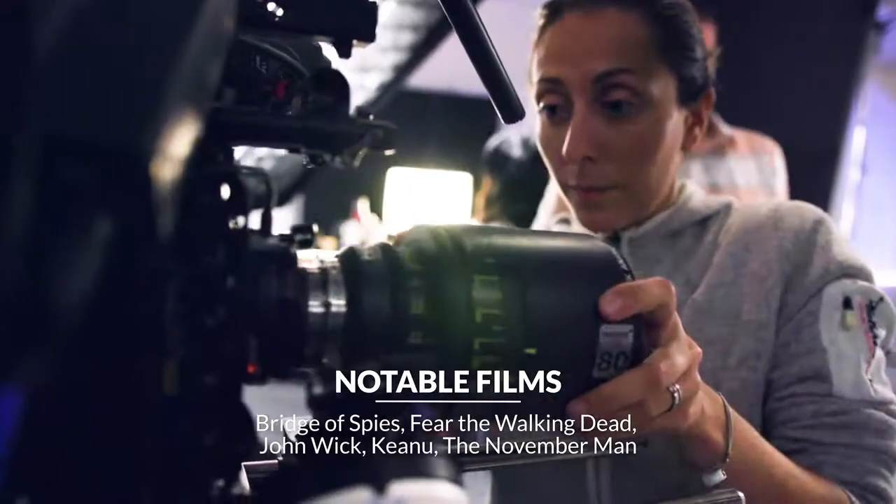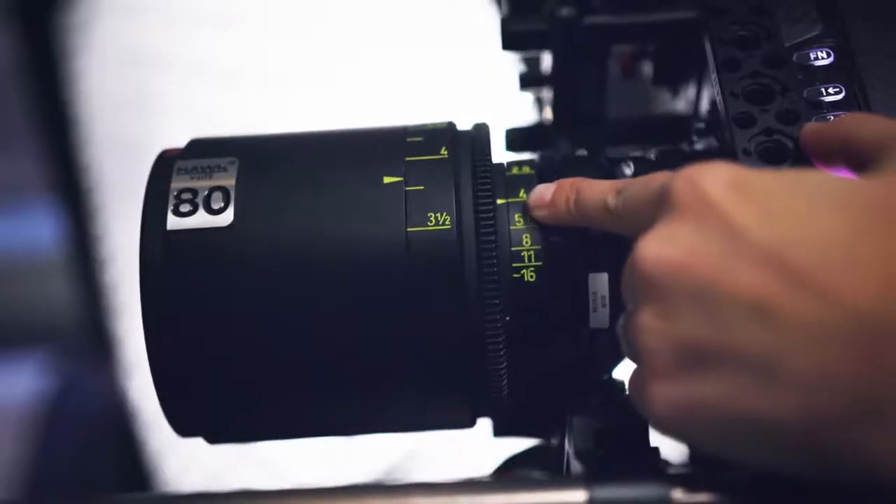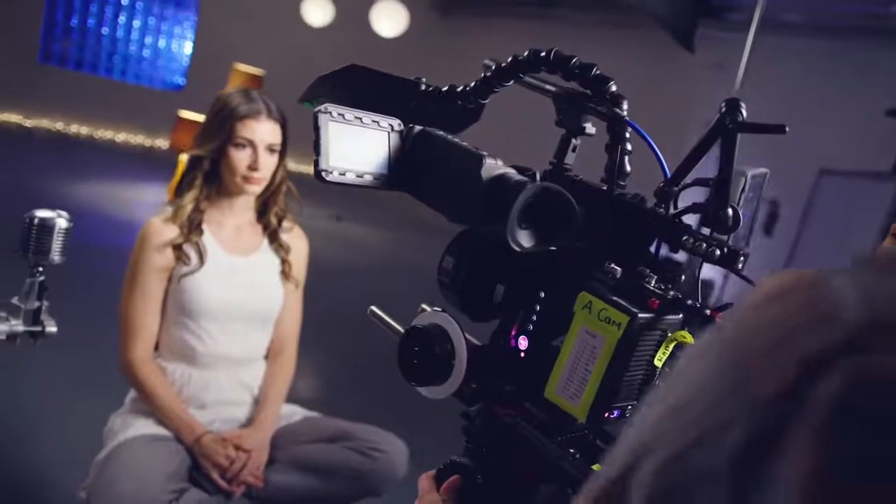They come in a really nice small package. They're easy to use, good mechanics. The set is very complete — there's a lot of focal lengths. They get you a good clean image and you don't have to fight for it. They're very user friendly.